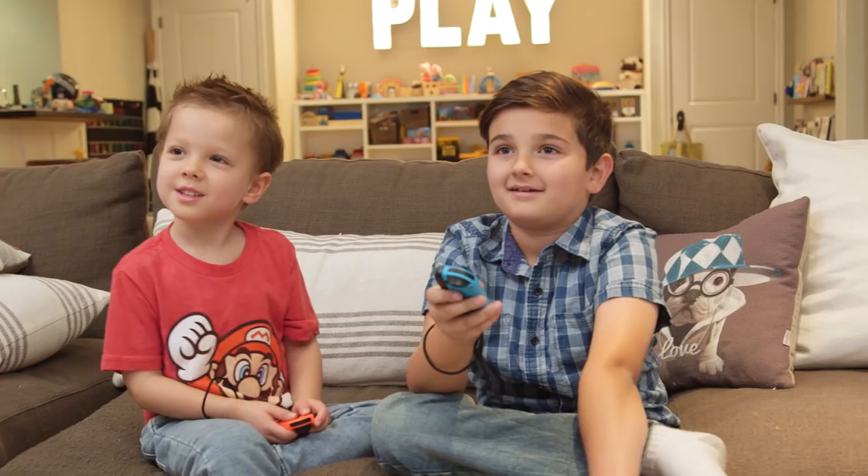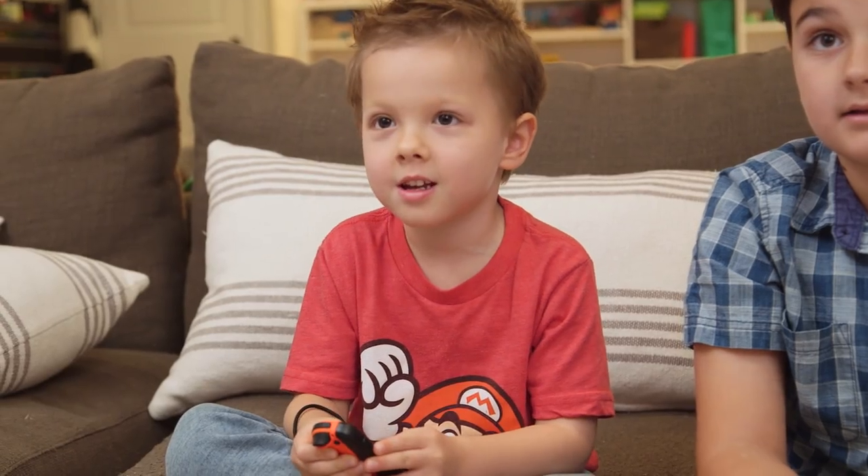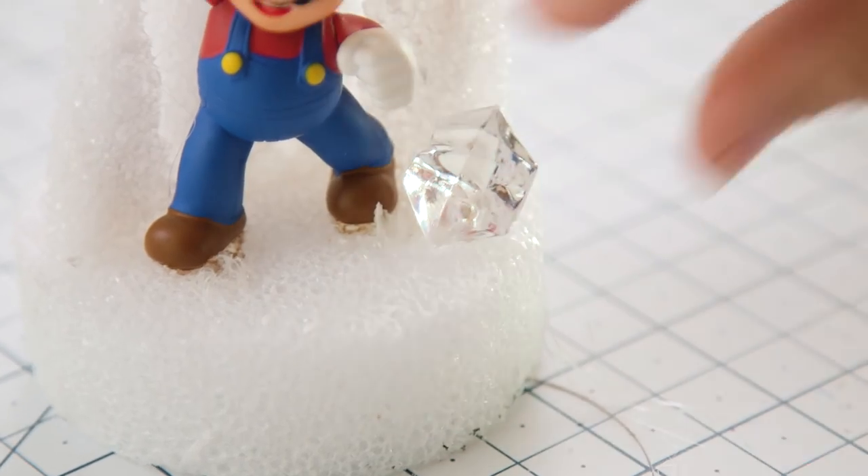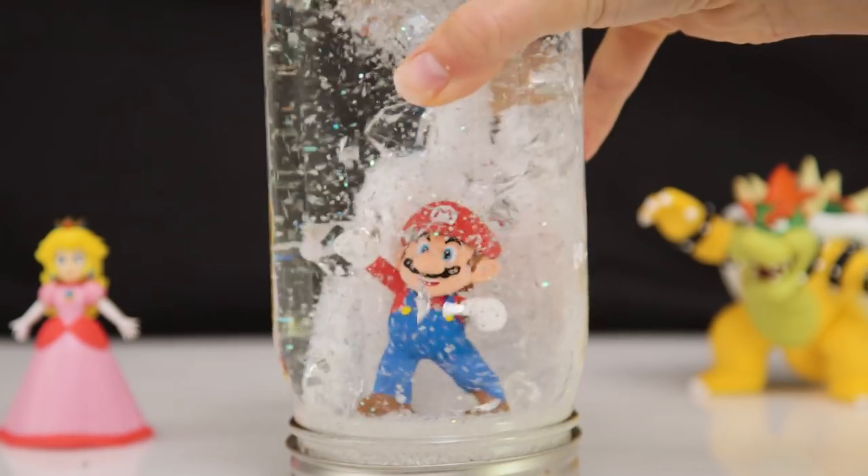Hi guys! Holiday season is upon us and at the top of our wish list this year is Super Mario Odyssey for the Nintendo Switch. My son and nephew were thrilled when I told them I was partnering with Nintendo for this video. This is really fun! One of our favorite winter crafts is making snow globes, and this year we decided to put a super fun Nintendo twist on one of our favorite traditions.